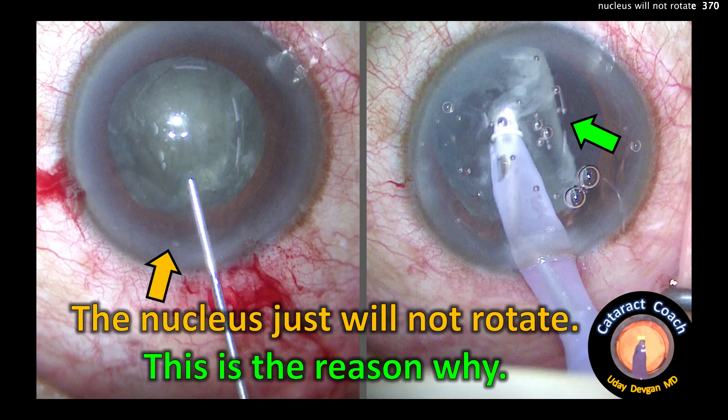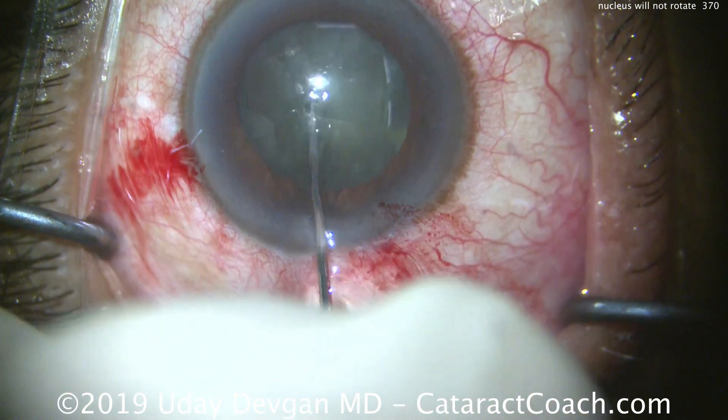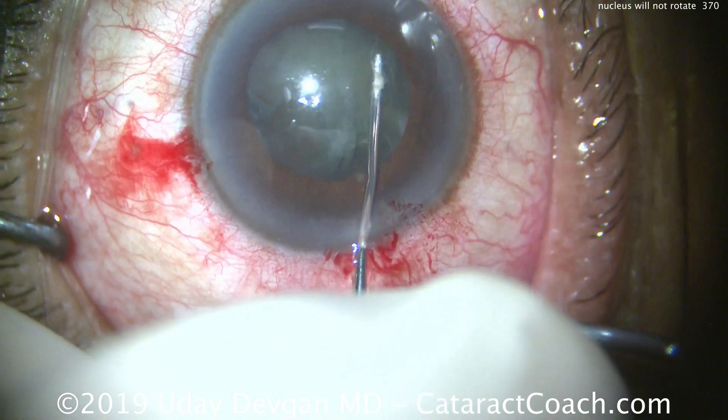cataractcoach.com. The nucleus just will not rotate — this is the reason why. It's a routine case up to this point. We have a nice rhexis. We're trying to do some hydrodissection, nice and gentle in multiple areas, and I try to rotate the nucleus and it just doesn't want to rotate.